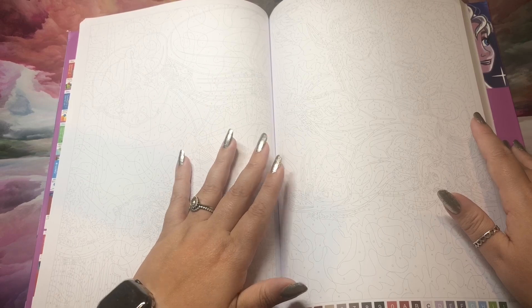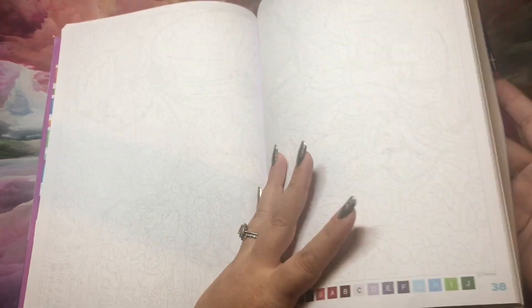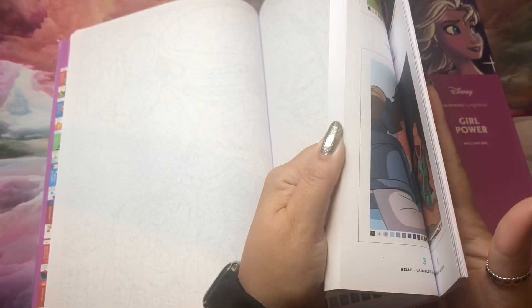Today I'm about to show you the answer key. So if you don't want to see the answer key, bounce on out of here. I'm getting right to it.